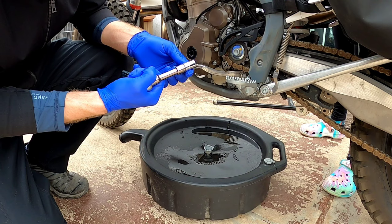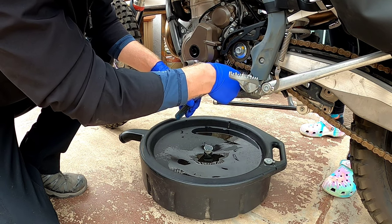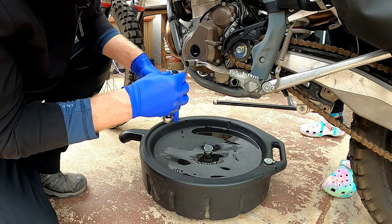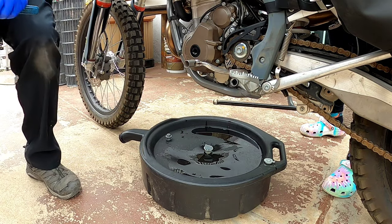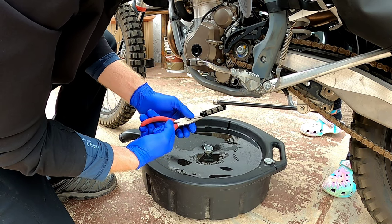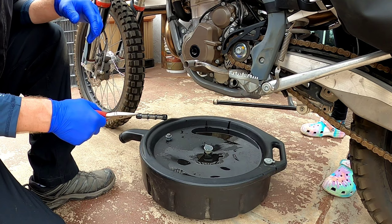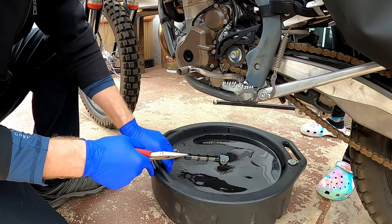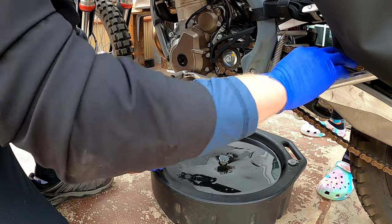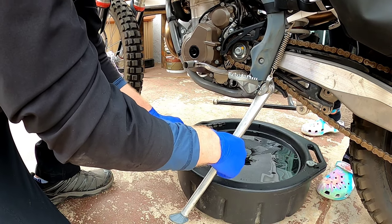I have a 13 millimeter socket here, and we're just going to undo this bolt right there. Looks like there's something in there — there's a filter screen. You have to pull it out with a pair of needle nose pliers. See all that shaving? Wow, look at that — nasty. So we have to clean that out. The other drain plug is the main drain. That's just where the filter is.